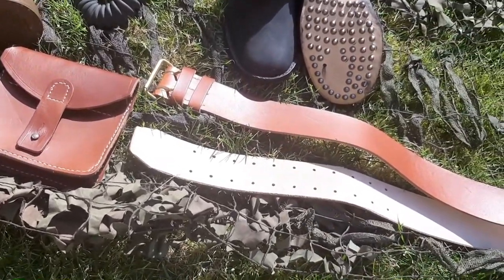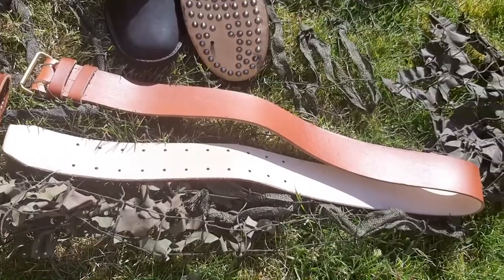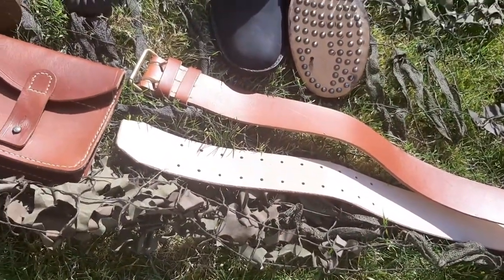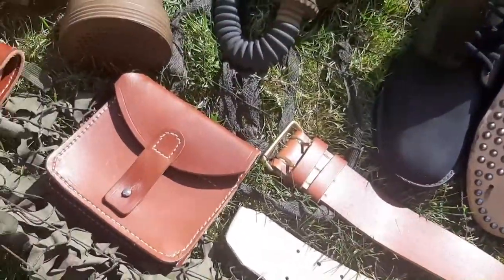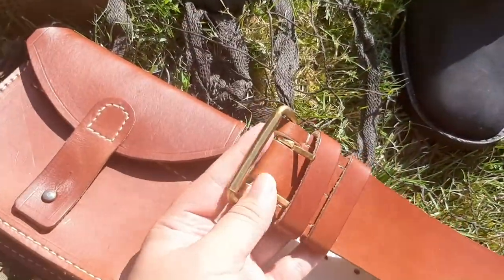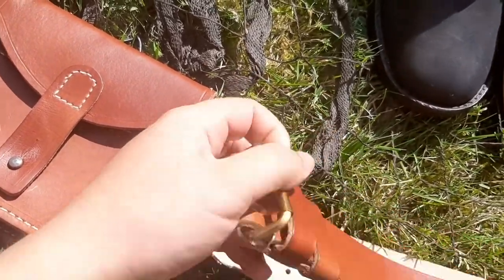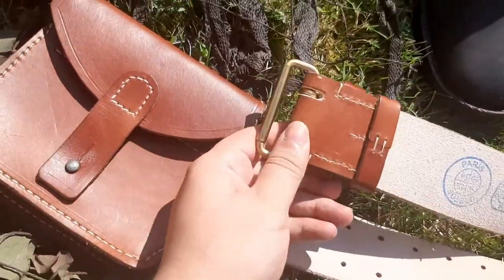Now let's move to the belt. This is the same belt worn as in the first video — very little change. Here are the hooks.